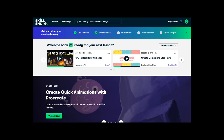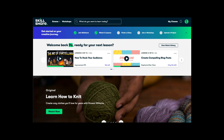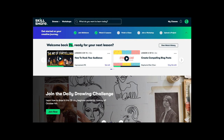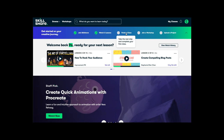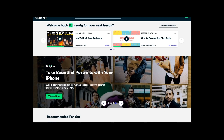Thank you to Skillshare for sponsoring this video. If you're not aware, Skillshare is an online learning community with many inspiring classes for anyone at any skill level. The site is pretty easy to use — it has a clean user interface and the UX is easy to understand. Whether you're looking to finish a class or join a workshop, it's very intuitive.